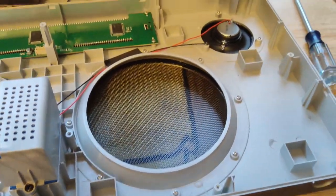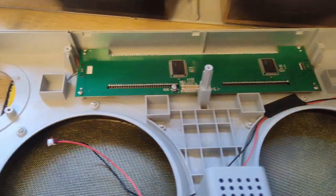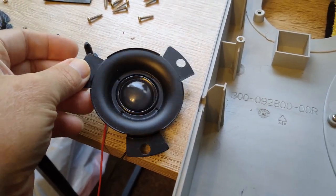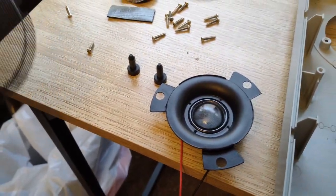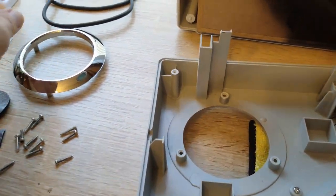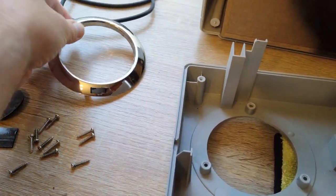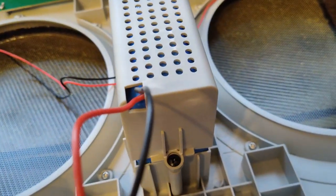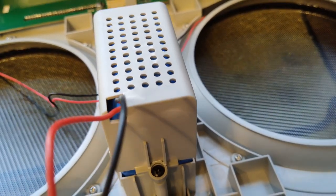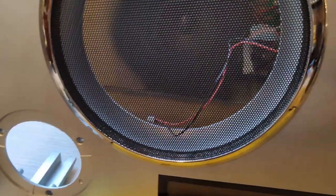As promised, here's the inside of the GPO Manhattan. It's actually built quite well. Here are the tweeters — interesting the way they're set up. You can basically take it down to the core. You've got the chrome rings right here. And here's your battery — I couldn't quite get the milliamp-hours on it, but I'm thinking probably 7,500 milliamps.